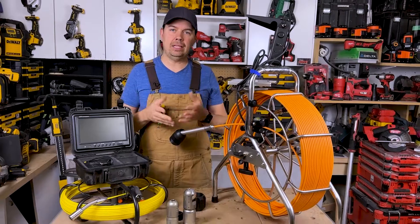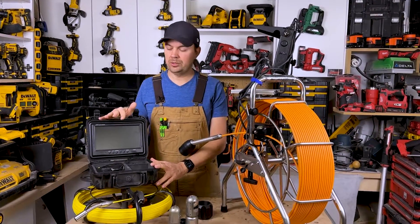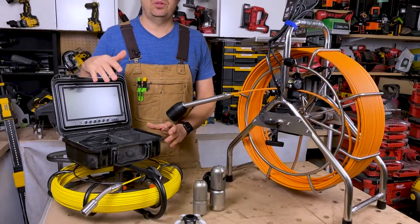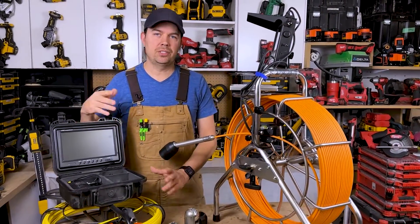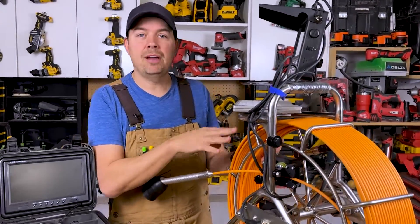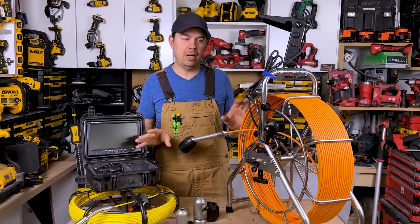Now let's talk about costs. The Vever is well under a thousand dollars — depending on the length, I've seen the 150-foot version for around $500 US, though the price always changes. The Anaconda is a lot more — it's above $5,000. So you're getting a major, major difference in price, but also a significantly higher quality tool.